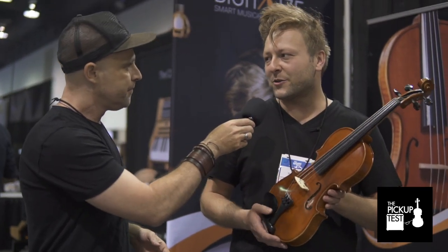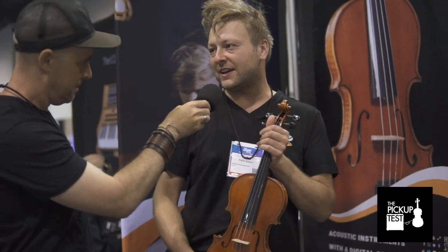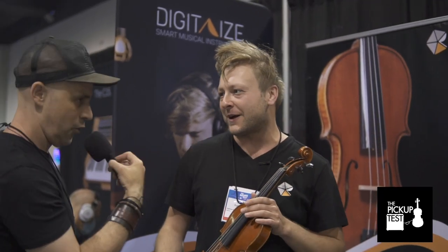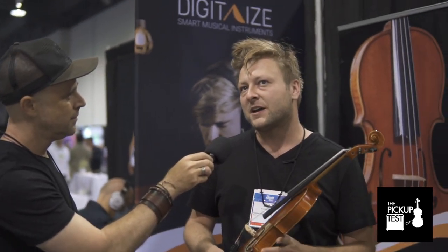We're going to demo this in just a second, but before we do that, I'm wondering what is your background? How did you come up with this? I assume this is your invention? Yes, I am the owner of the company together with a friend of mine. I studied in Vienna, classical viola and composition — two things. Vienna is known for its music tradition, like Beethoven and so on. It's very conservative in a way, but on the other hand there is also a very strong contemporary music scene there.